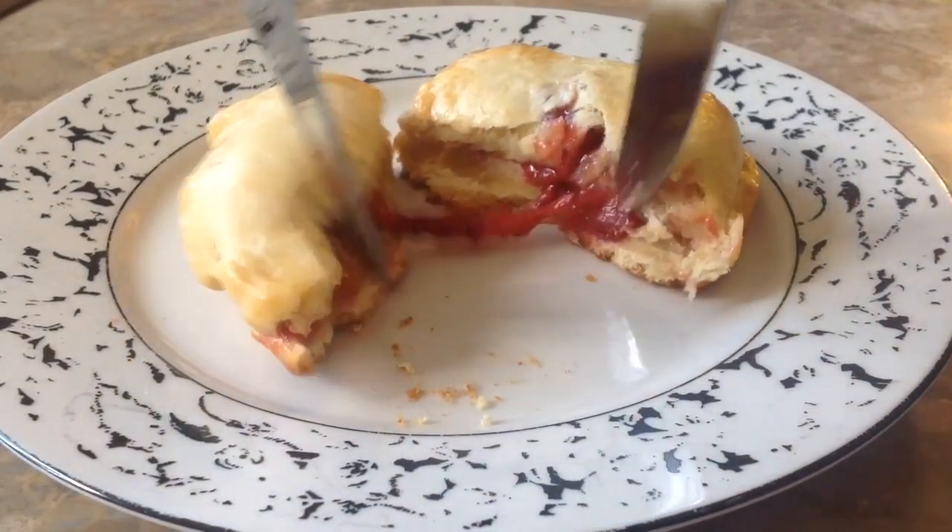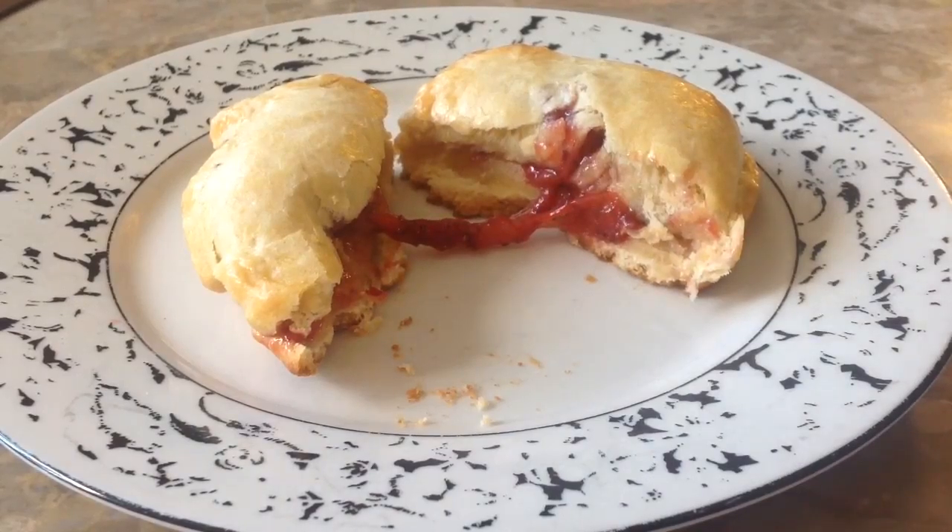Put them in the oven at 375 degrees for 20 to 25 minutes. When they come out, let them cool — though I love eating them right out of the oven because of how gooey the inside is. I really recommend trying this. Remember to like, comment, and subscribe for more videos.